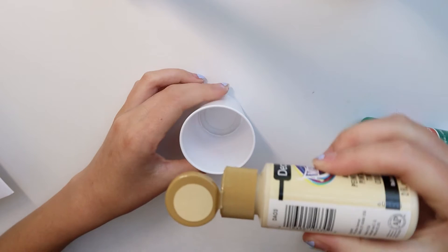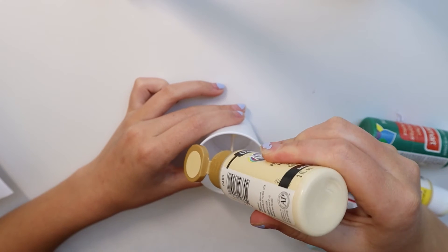The first thing you want to do is pick out your colors of paint and then start pouring them into your cup. You want to think backwards about this — the color you pour in first is going to be the color facing out on top once you pour it onto your canvas. The last color you pour in will be the color on the bottom. I'm going to start by pouring this beige color first, and you don't really need to measure — just pour in a pretty good amount.